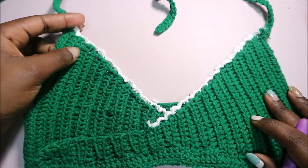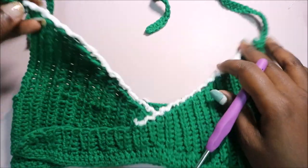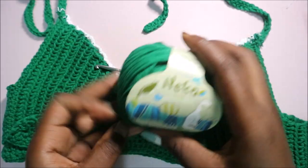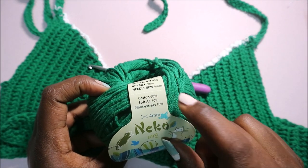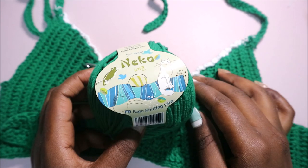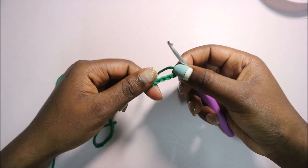Hello guys, welcome back to my channel. Today I'm going to show you how to make this very easy bralette. What you're going to need is a crochet hook which is 4.0 millimeters. I use this kind of yarn called Nickel — it's 60% cotton and 30% soft something and plant extract.